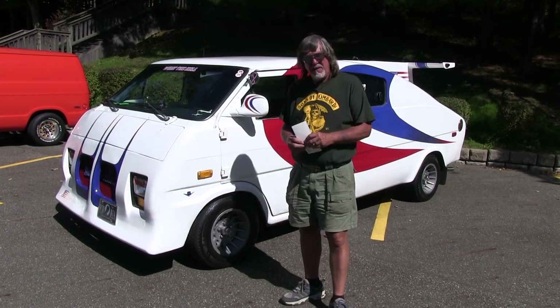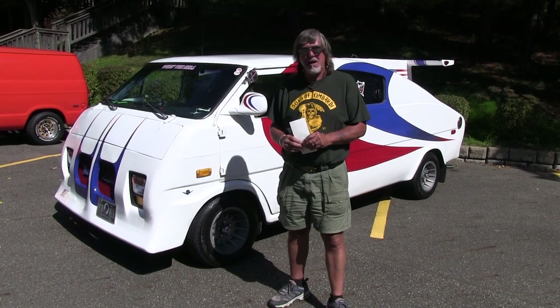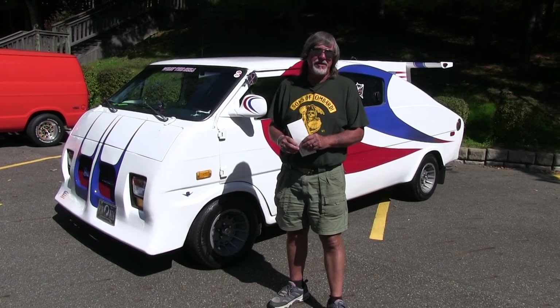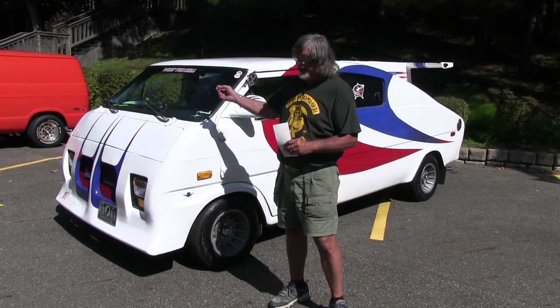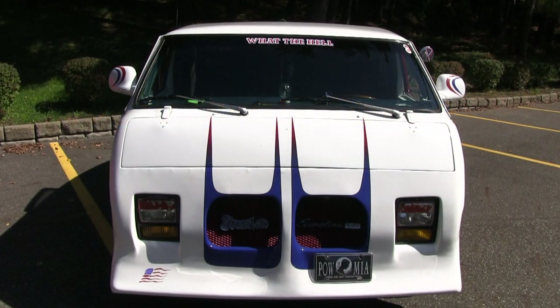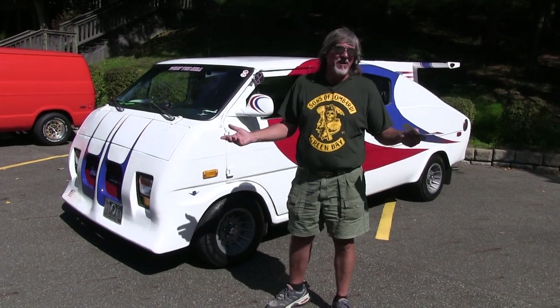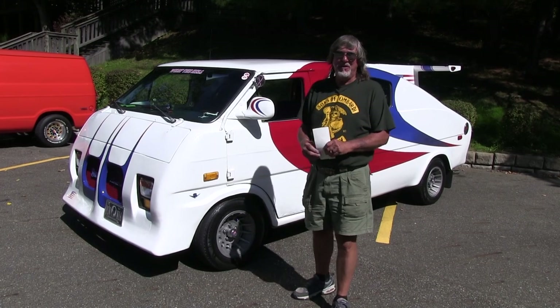My uncle built this — there's some blood to it. He called it VAR, which meant Very Awesome Racer. I renamed it and put it across the windshield as 'What the Hell,' because we'd go through little towns doing 20 miles an hour and we could read people's lips going, 'What the hell?' Or at car shows, they'd walk up and say, 'What the hell?' So that's how it got its name.